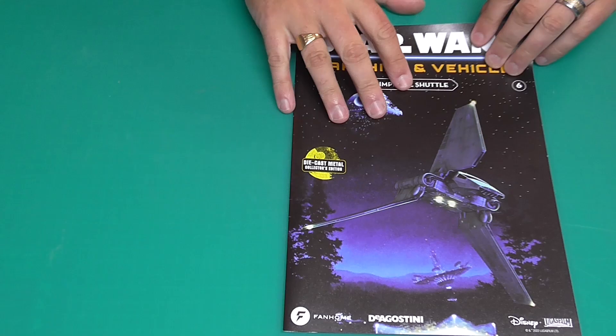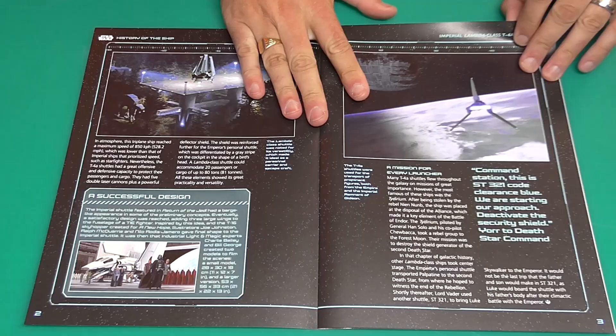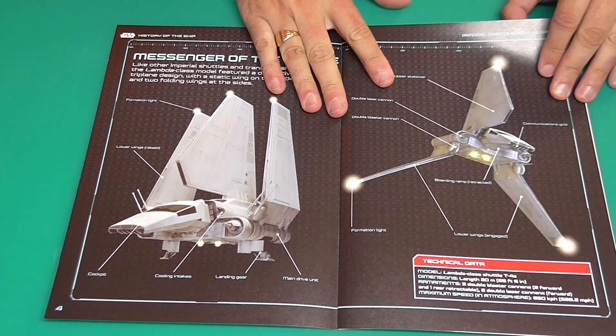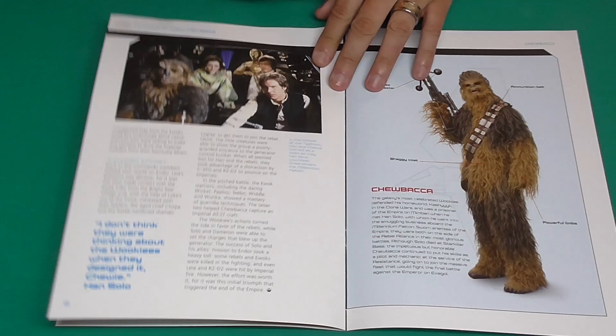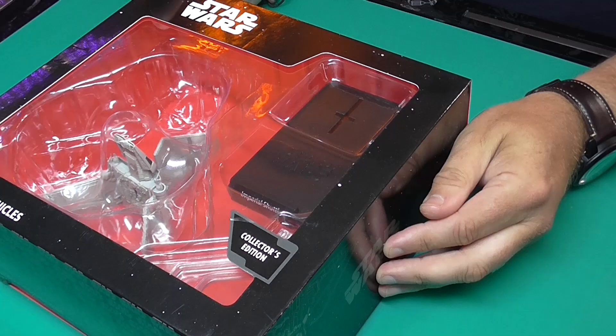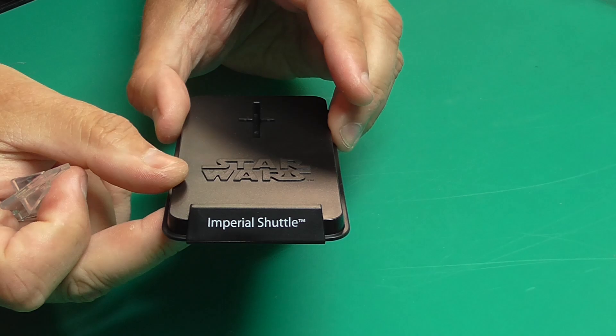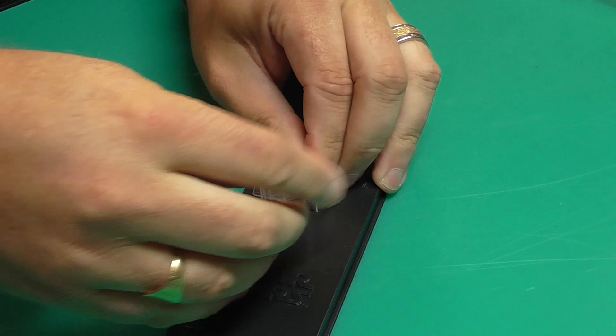Now let's see what's in number six — and this was actually one of my favorite ships of the saga. It's the Imperial Shuttle. We first saw this in Return of the Jedi, though it may have appeared in Empire Strikes Back too. The Emperor arrives on this, and we see it landing on Endor. Here's what the magazine looks like — and this time it's an absolutely massive box.